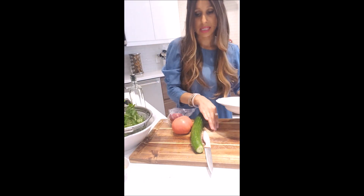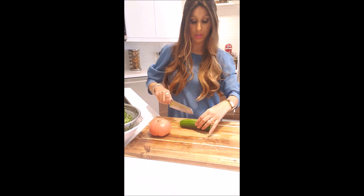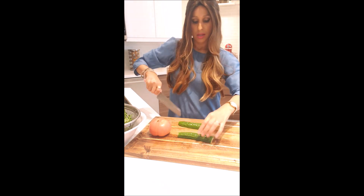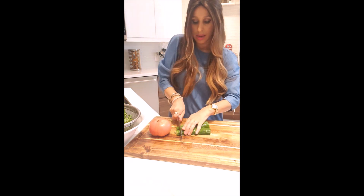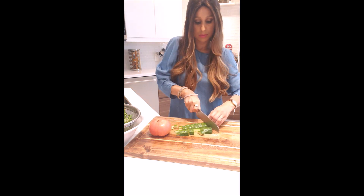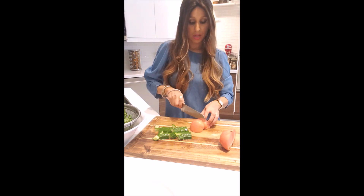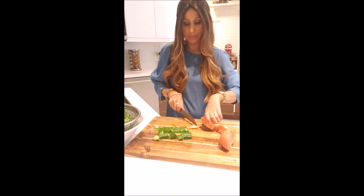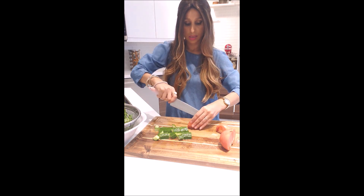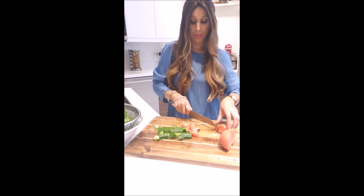Let's assemble this salad together. I'm going to start with the cucumber — you don't need too much if it's only for you. I'm cutting it in half and then another half like that, giving it a rough kind of chop. Same for the tomato — you need a sharp knife so everything goes smooth.